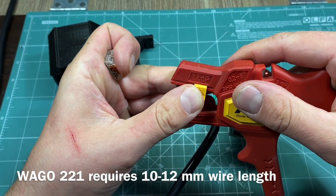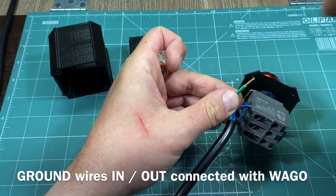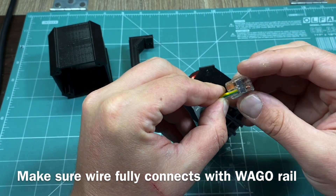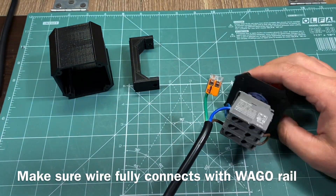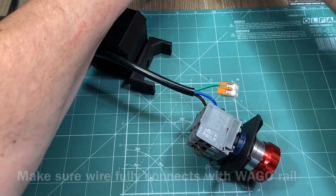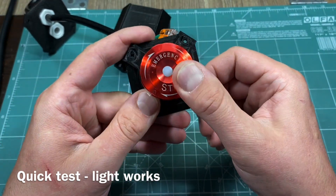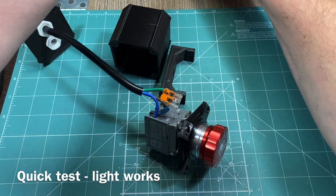Next we have to deal with the grounding wire. I will be using a Wago quick connector which requires between 10 and 12mm of wire strip to make the proper connection. With the wire properly stripped, open one side of the Wago quick connector, slide the wire all the way in and close it off. Inspect it and make sure the wire is completely in contact with the connector rail. At this stage it was time for a quick test — connected the other jumper wire to the output side of the phase line switch. As you can see everything is working properly as expected.